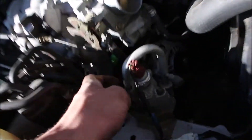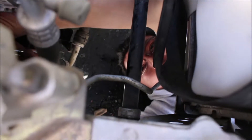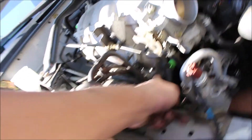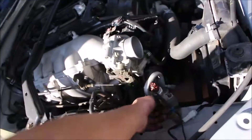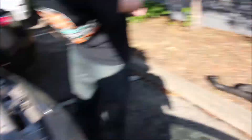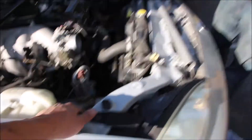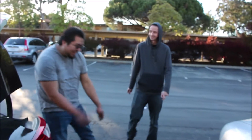We have the pivot bolt back in and now he's tightening up the main harness with the 12mm. Then with the 14mm we're putting back on the intake manifold brace. Once that's done, we tighten the pivot bolt back to where it was before, then put the belt on. After that, we put the intake manifold piping back on — 10mm hose clamps on both sides — then reconnect the battery and it's good.